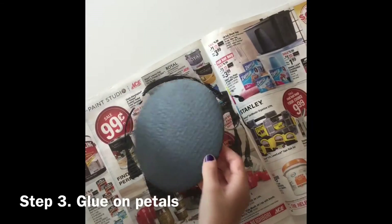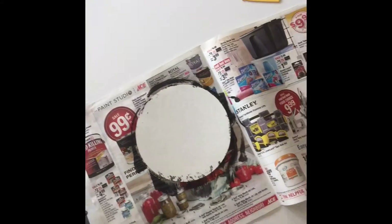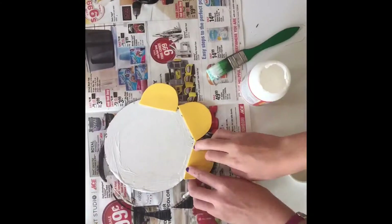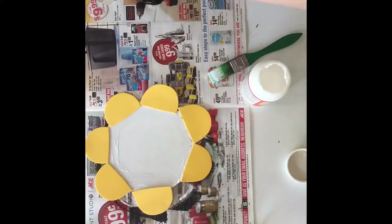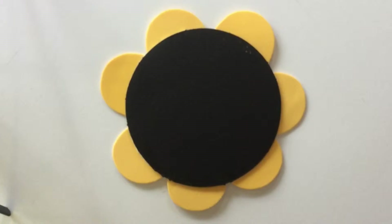After you have let the chalkboard paint dry, you are going to flip it over and put the petals on. First, just put glue on the perimeter of the circle and stick the petals on — you may have to rearrange them to make them look great. This is what the flower looks like after the paint and glue have dried.